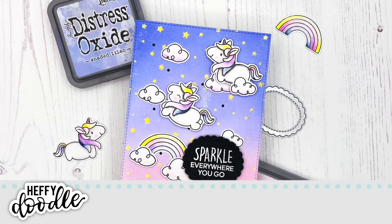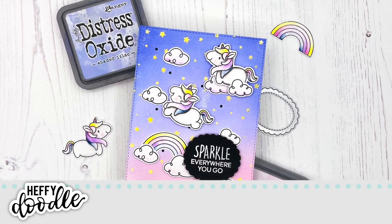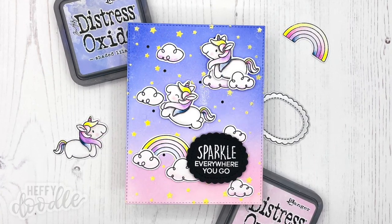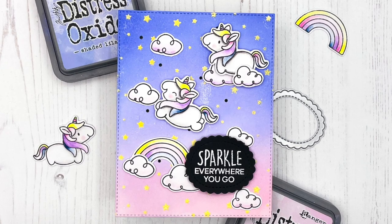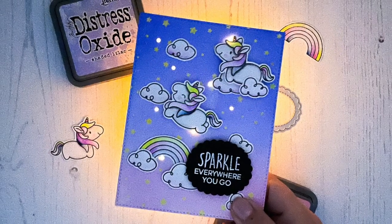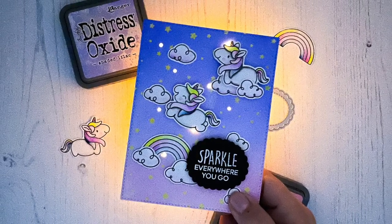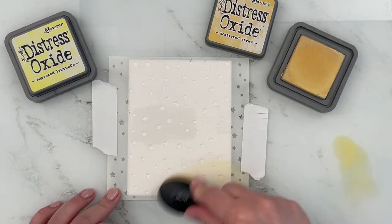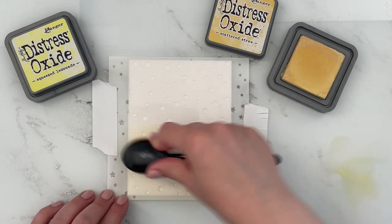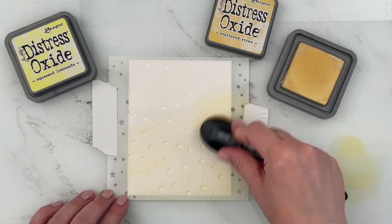Hello everyone! This is Julia from Crafting Adventures for Heffy Doodle, and today I'm super excited to share this fun unicorn light-up card with you. I'm using the Pure Blossom Press Easy Lights for the first time, and I'm also sharing how I tried trapped ink blending for the first time. I recently came across a video by Jennifer McGuire and was super excited to try it.